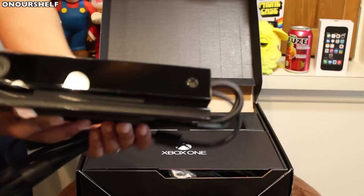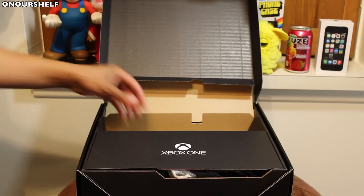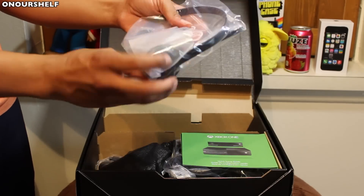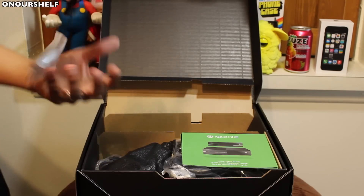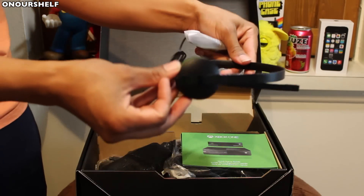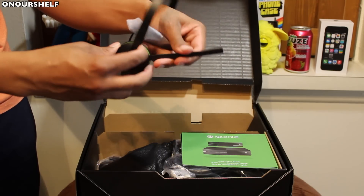Lots of vents. Out of the box, right here we have the Xbox One chat headset. Let's go ahead and take out the plastic. It's pretty nice, nothing too flashy. At the end of the cable there are some volume controls — looks like a mute, volume up, volume down. And you plug it into the Xbox One controller.